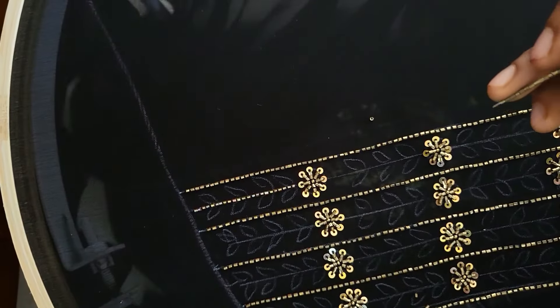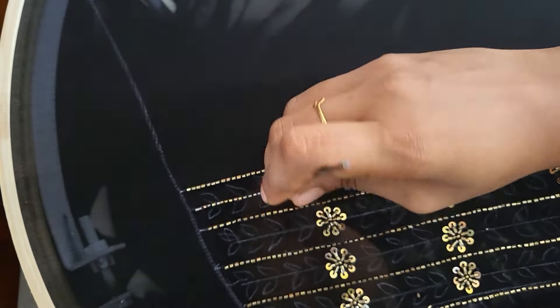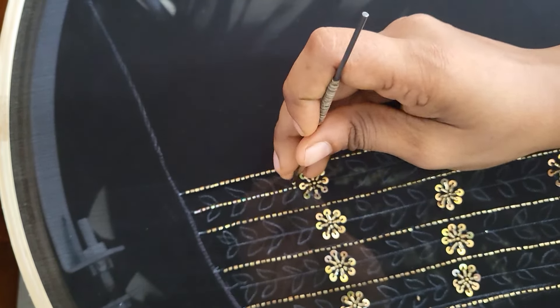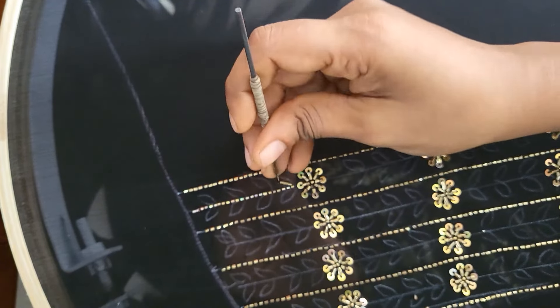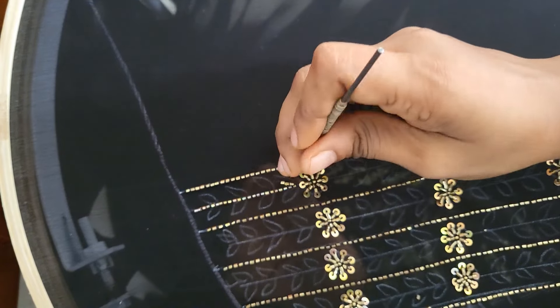Next, I will make the same shape to complete a full design for this one. I will make a complete design.